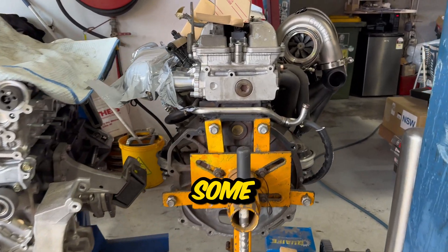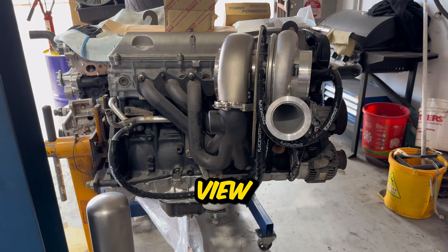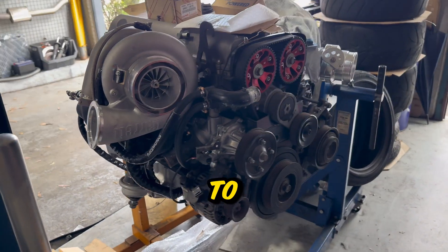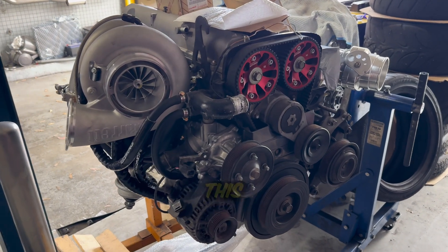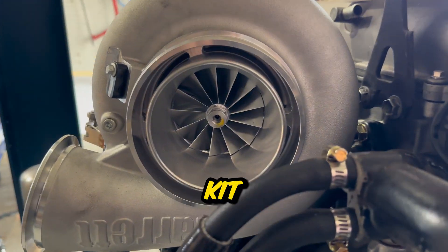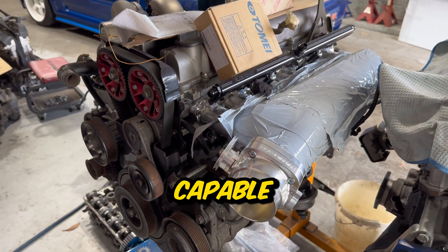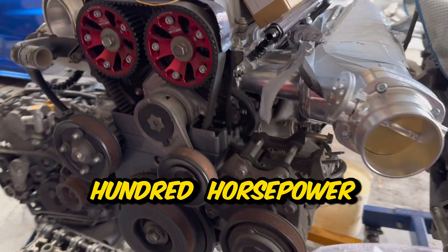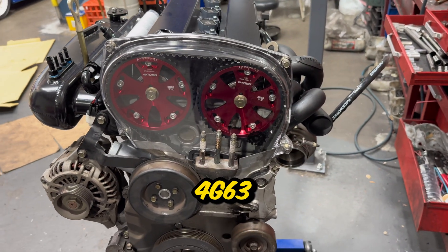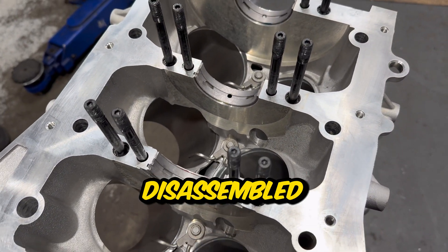Let's check out some of the other builds in progress at the machine shop. Can you guess what this engine is? Times up - this is a 2JZ. It's an insane build using a JUN 3.2 litre stroker kit with a huge Garrett turbo - this build combination should easily be capable of reaching over 1500 horsepower. The next one in the works is a Nitto 2.2 litre 4G63 build with a big Garrett turbo.